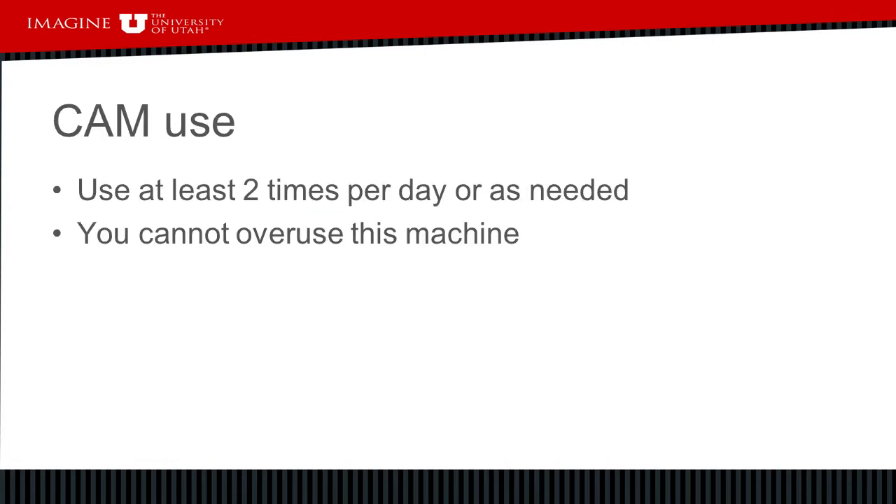Cough assist should be used twice a day — optimally the first thing in the morning right after getting up from bed, and right before bed before getting onto your BiPAP device.